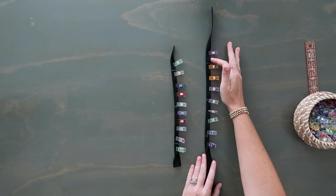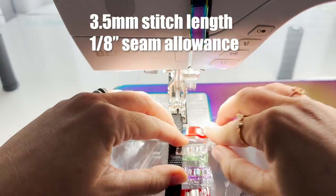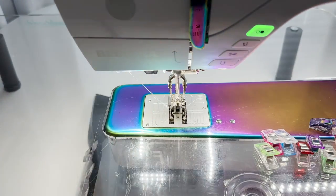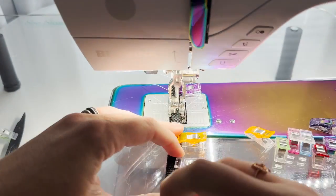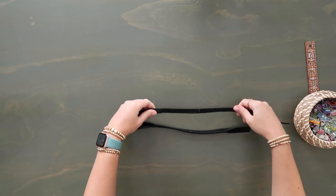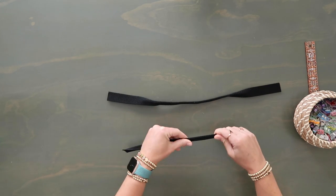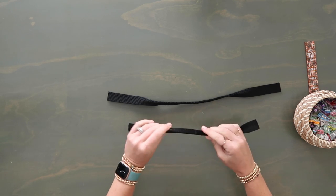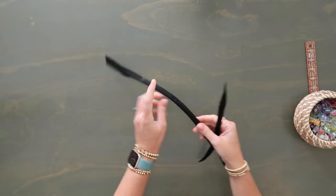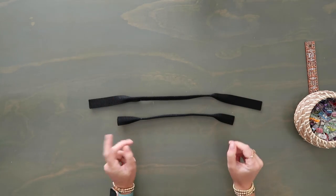Now we're going to take this to the sewing machine and sew along the raw edge - not the folded edge. We're only going to sew along the edge at an eighth of an inch seam allowance. I suggest putting your needle right in that first mark, stitch forward a couple, backstitch a couple, and then go down to your last mark and backstitch again. You want to hold this in really tight. Do that for both of these. Now if you have those chalk marks, you can just wipe them off. Now we have both of our handles all prepped and ready to go. It's a polished look - I do like it.